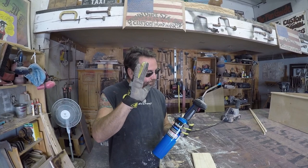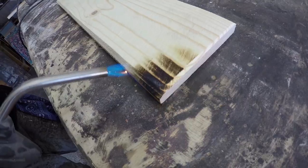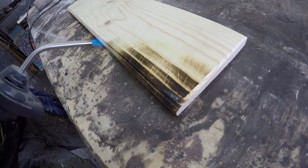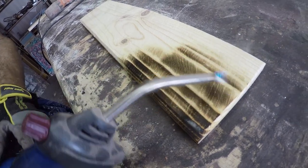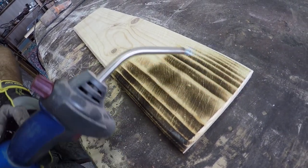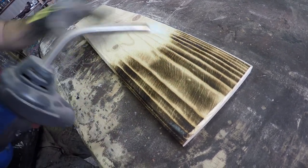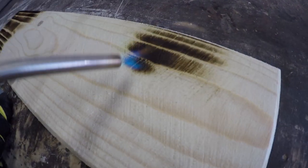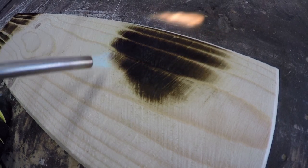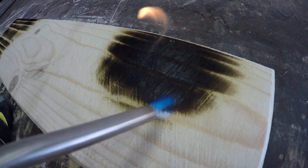Here we go. We can go two ways — we can go nice and light like that, and some people like to leave that, some people like to rub it back off — or we can dig nice and deep and make it nice and brown, like the back of a homeless guy's underwear.